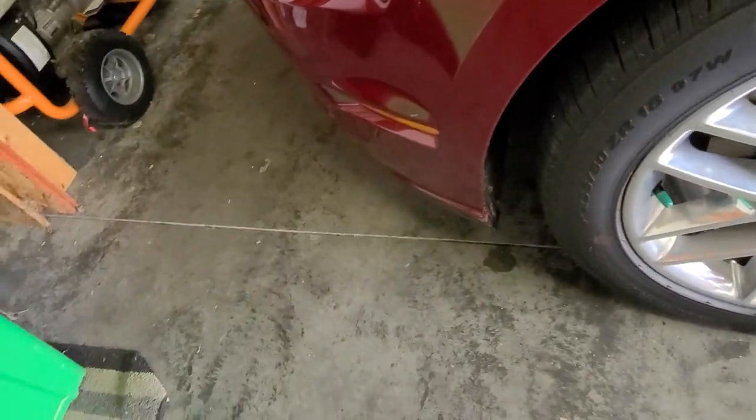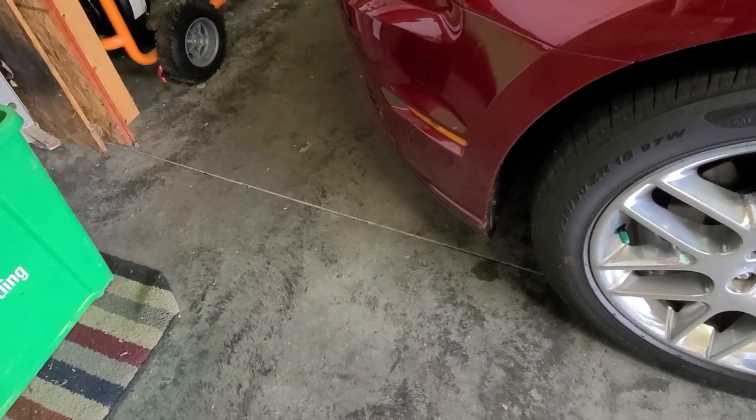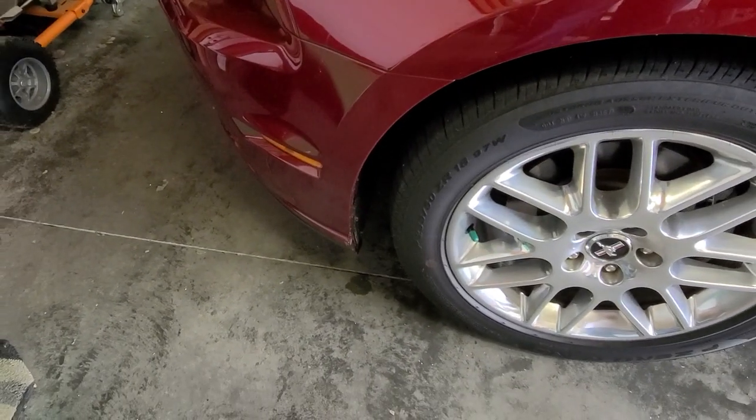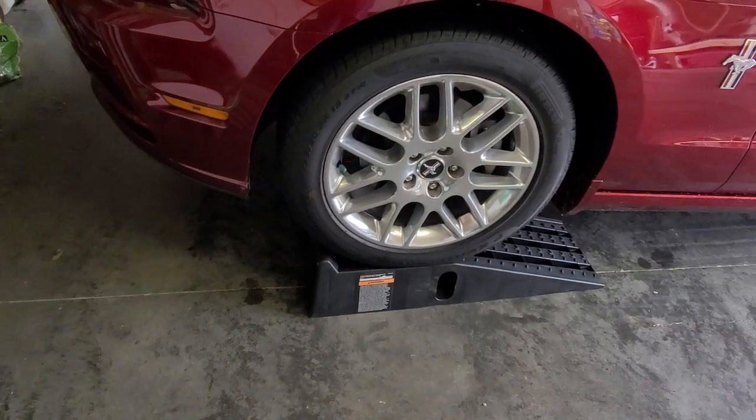Those right there in the corner — once I get those off I've got to lift up the car, and there's a bunch of screws on the bottom holding the bottom fascia on. I'll show you that in a moment and we're getting there.